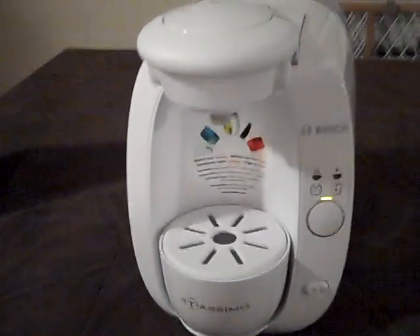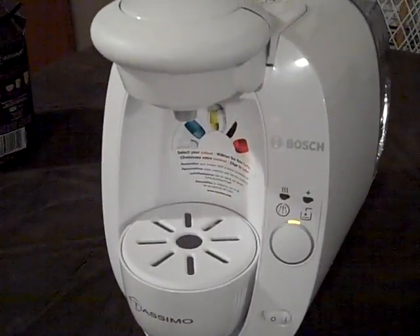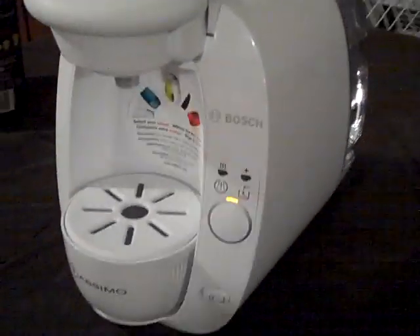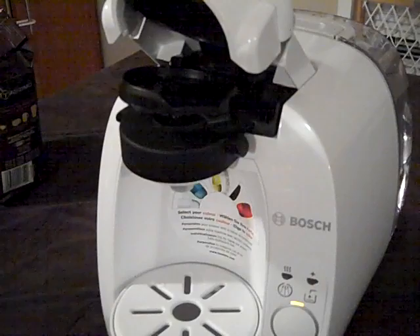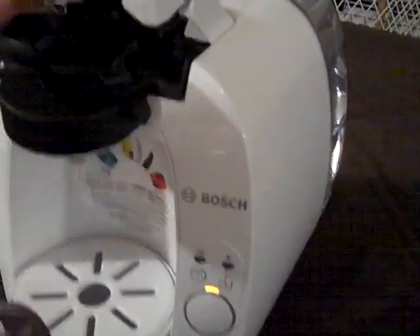We're just going to insert the T-Disc. You just easily lift this up and stick it barcode face down in here.